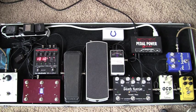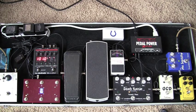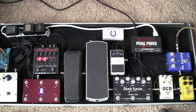Then onto the AC Booster — kind of a clean overdrive, nice and warm vintage. I don't use it a whole lot, it's really not dialed in to where it should be. Here's the OCD — favorite overdrive pedal ever.